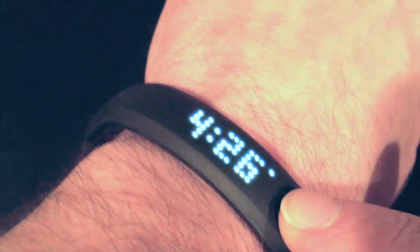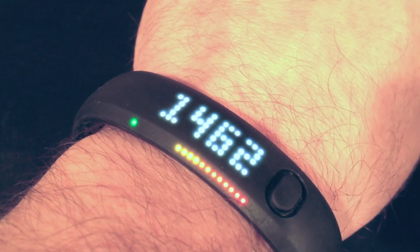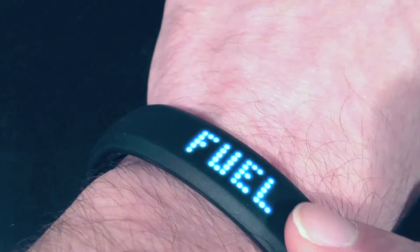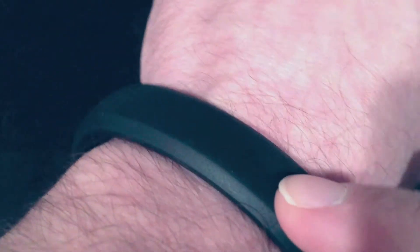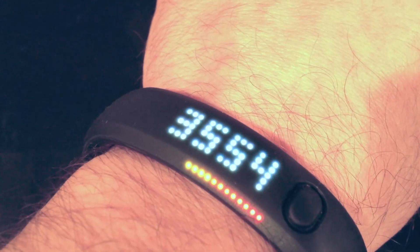So as you can see there's only one button. When I press it I can scroll through the various functions — obviously the Nike Fuel Rating, which is Nike's proprietary algorithm for burning energy. It has a calorie counter. The LED lights that light up underneath it with color just measure your daily goal towards your Nike Fuel.